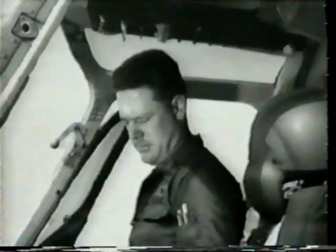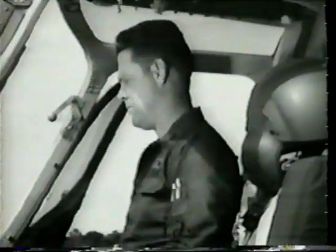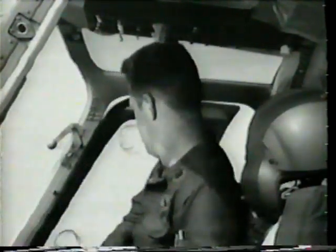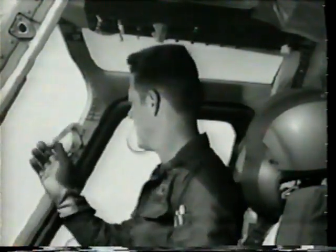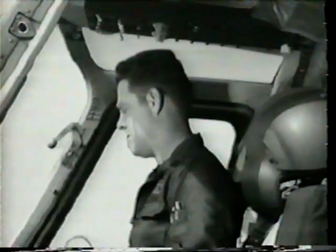As we continue with the interior checks, take a good look around the cockpit to ensure all loose equipment is secured. Ensure that the pilot door is secure. Check to ensure that the emergency release handles are secure. Adjust pedals for personal comfort.